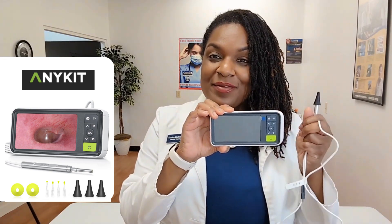This is the digital otoscope camera from AnyKit. It consists of two different components: the otoscope, which we will connect to the actual camera, and the camera itself.